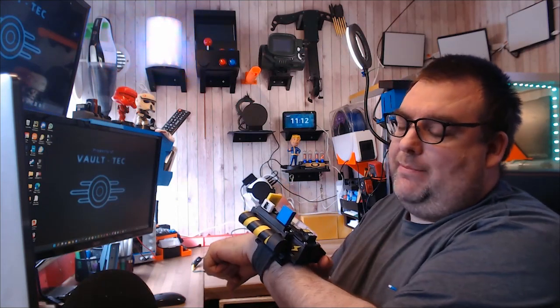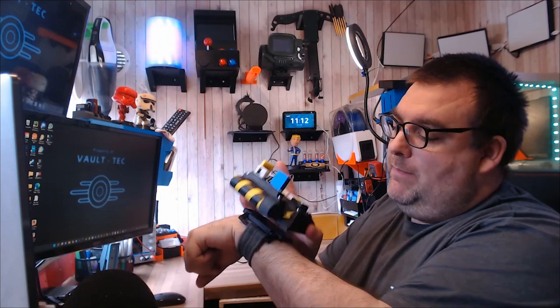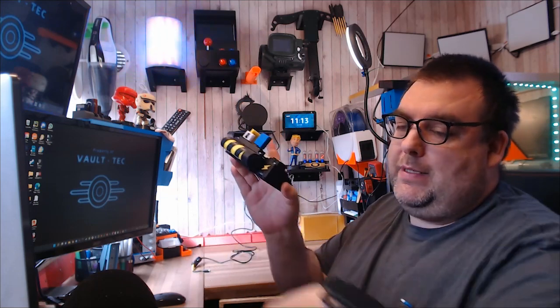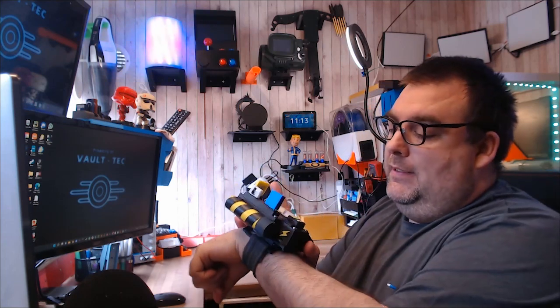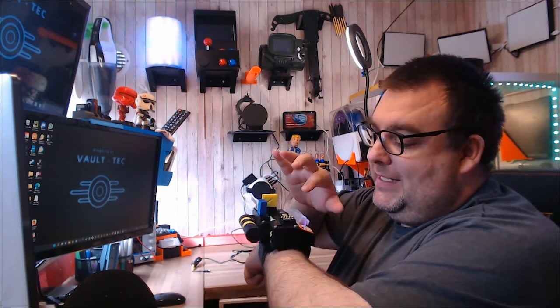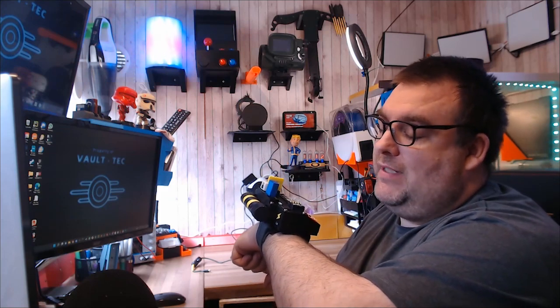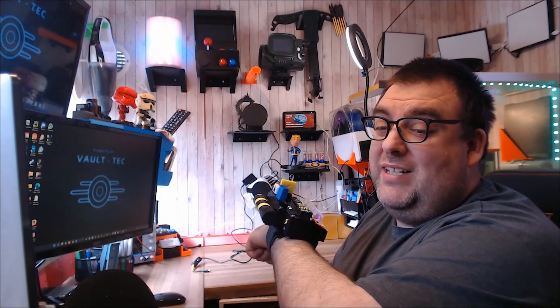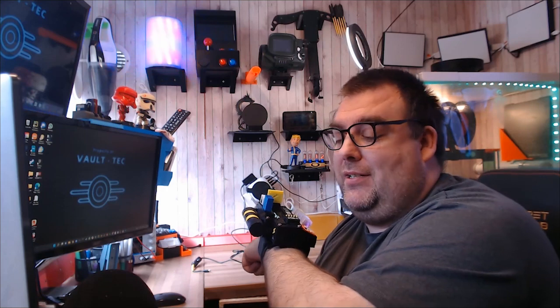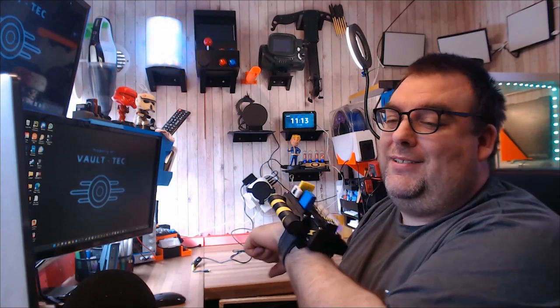So what features has the Armatron got? Well it's got this nice magnetic base mount, which means you can easily take it off your wrist and pass it to your friends so they can have a look and play around with it. It's got a USB-C data port here which isn't used yet, but I do plan to use it to make the Raspberry Pi emulate a keyboard — so I can rotate a few screens, open up a few Rickroll browsers on people who don't lock their computers, things like that.